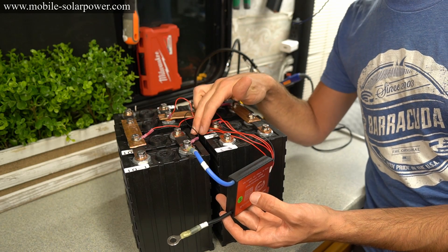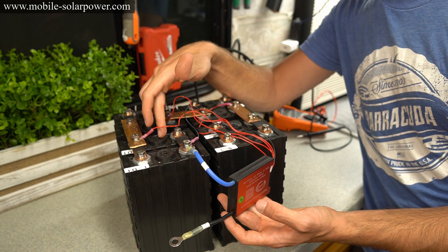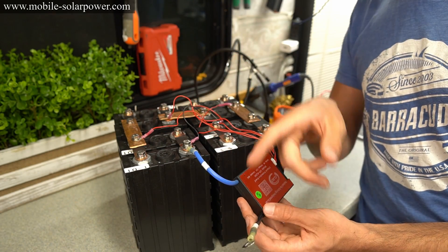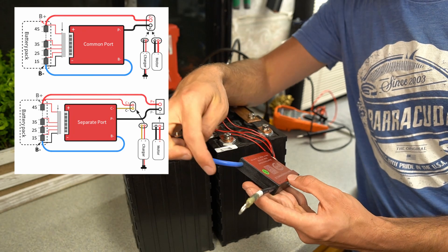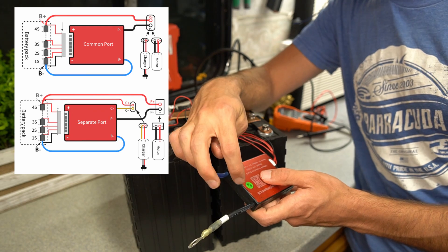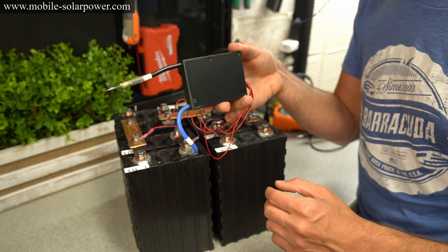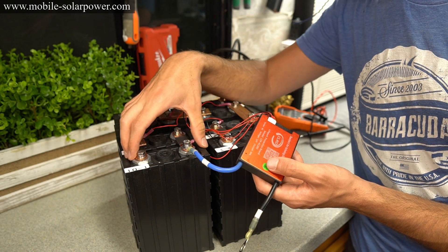If you bought these cells new, they will be charged to the same voltage and you can connect them all together safely in parallel. If you buy them from the seller I recommend, they will all be the same voltage, so you can connect them, add a BMS in a matter of minutes, and have a battery running. If your BMS has a separate port for solar power, it will have an extra wire labeled C negative for your solar charge controller main negative. Mount the BMS somewhere close to the batteries — you can use double-sided adhesive on a nearby wall, but don't have the BMS touching the cells directly because it will heat up and you don't want your cells to get too hot.